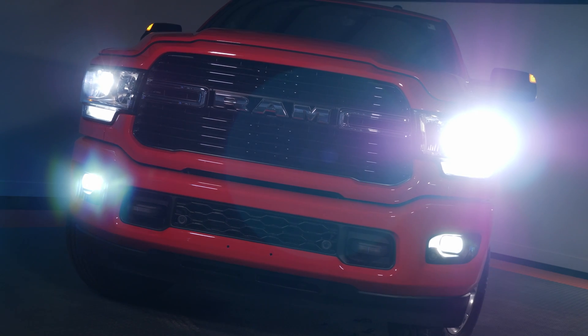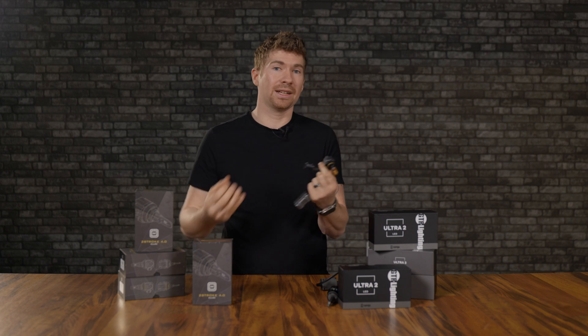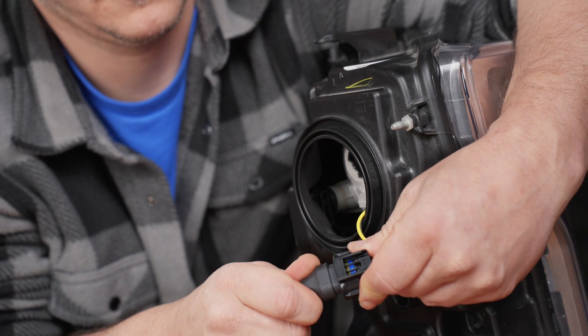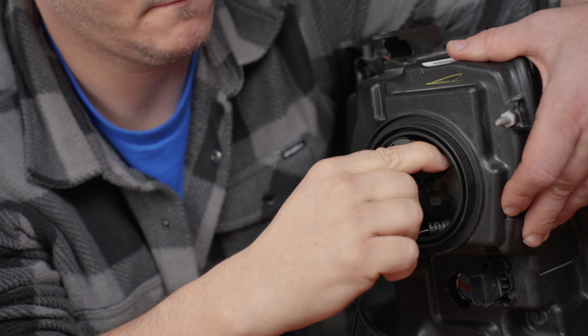For fog lights, I would definitely recommend the 2-stroke 4.0. If you're doing something enclosed inside a headlight housing with enough space to put your dust cover back on, the Ultra 2 may have a better cooling system for you. Both are very effective and will keep the bulb from burning out.